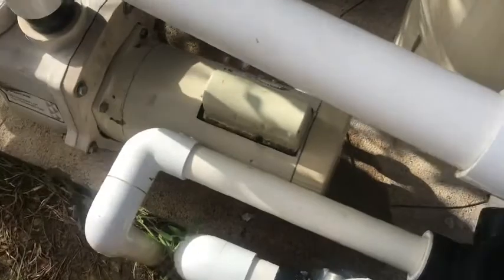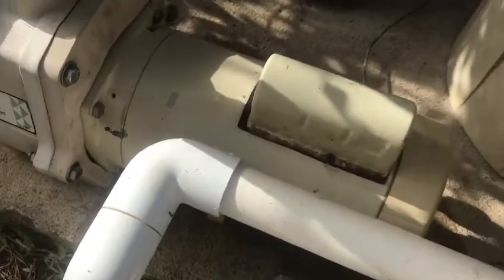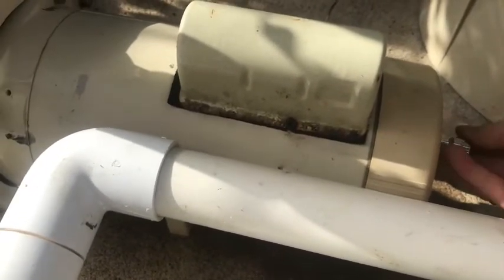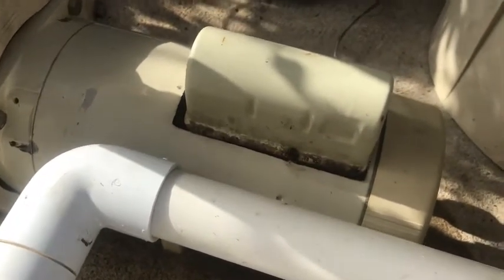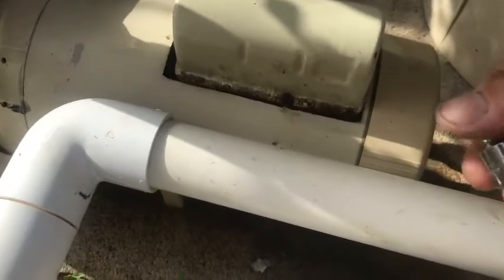So I shut down the electricity and came back over to the pump. There's also a capacitor up here that could be an issue, but it's not — I replaced that too. I did everything except the motor, because I think that's the most expensive piece and I was hoping it wasn't the motor. But it is, so it is what it is. This is the life of a pool owner.